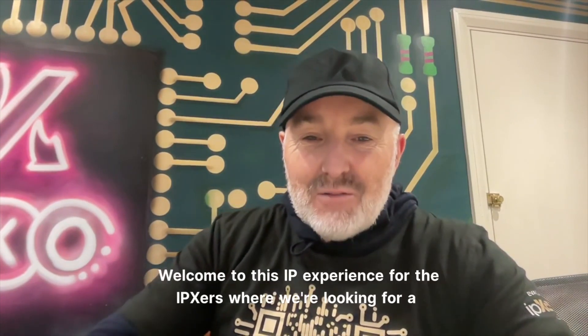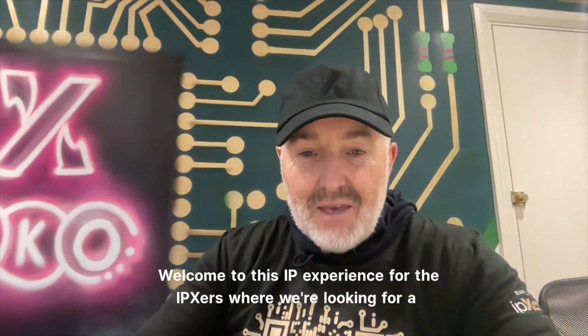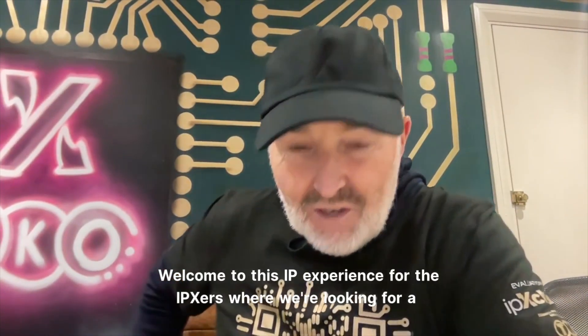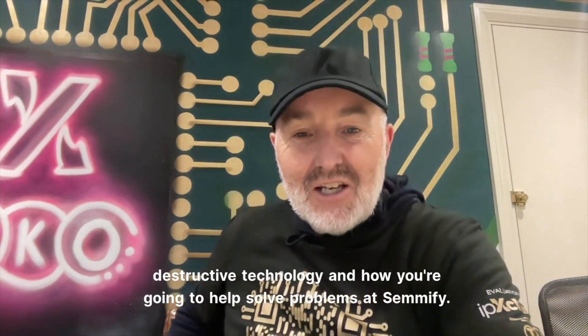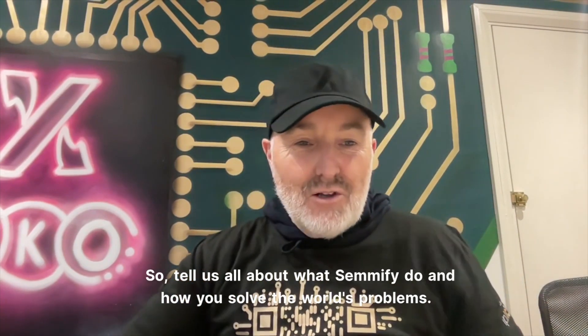Hello, Klaus. How are you? Welcome to this IP Experience, where we're looking for disruptive technology and how you're going to help solve problems at Semify. So tell us all about what Semify do and how you solve the world's problems.